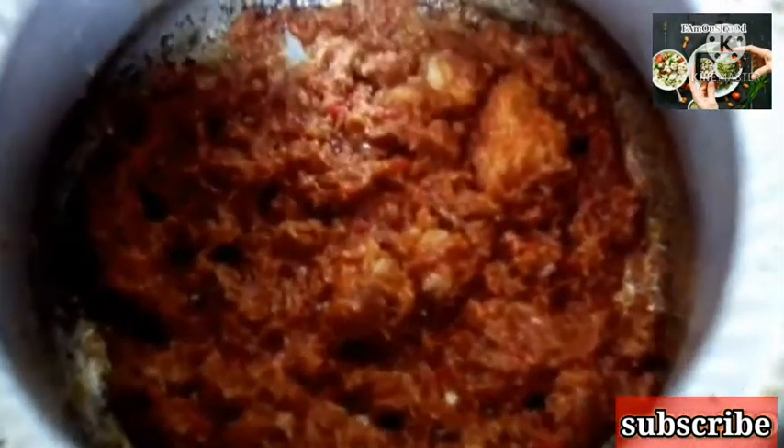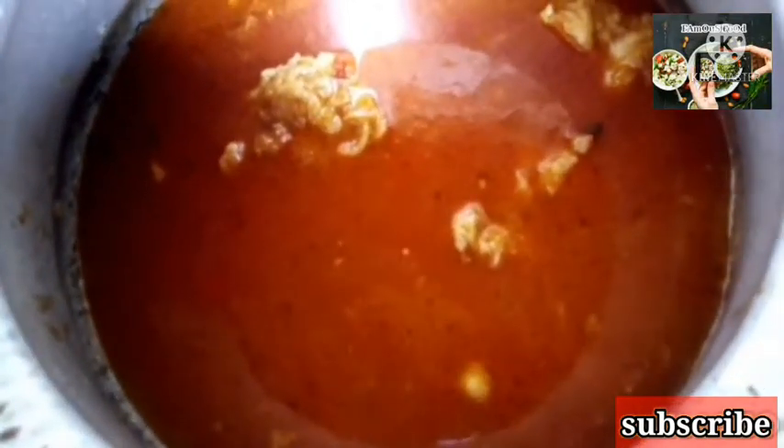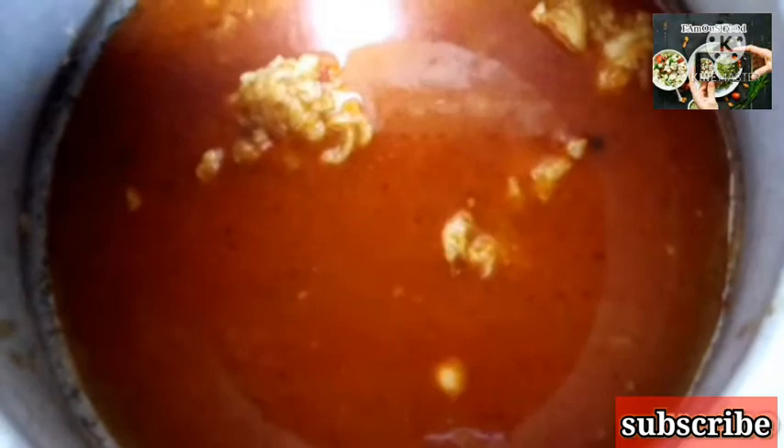Then I will add the potatoes. Now I will add 2 glasses of water and put it on low flame. I am adding 1 glass of water — this is the second glass. I am adding 2 glasses of water and will cook it on low flame. After keeping it on low flame, I will make it tender. I have added 2 glasses of water.